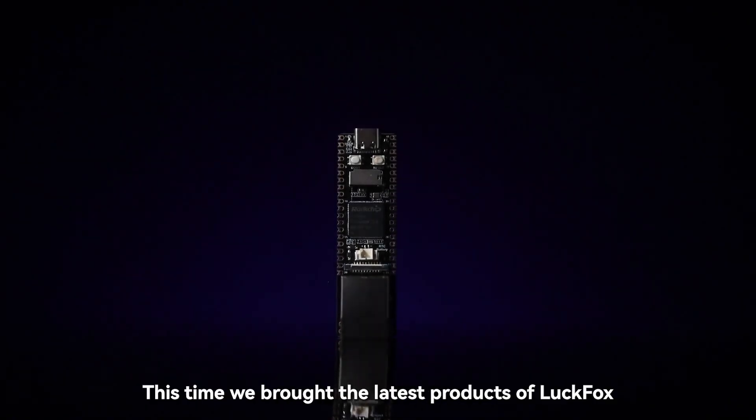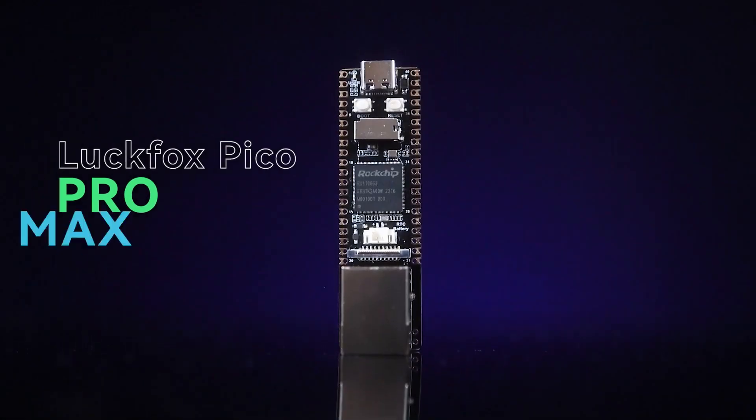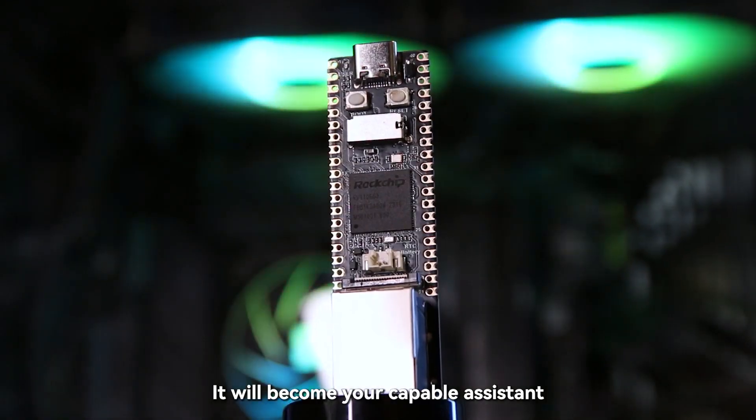Hello, everyone. This time we brought the latest products of LuckFox: LuckFox Pico Pro and LuckFox Pico Max. Whether you are a beginner or a professional developer, it will become your capable assistant.